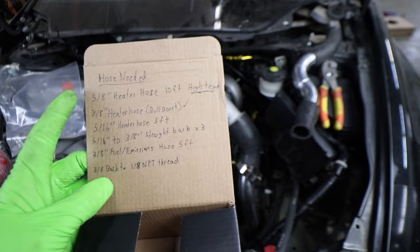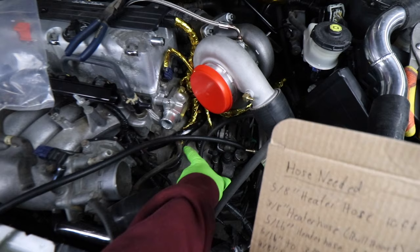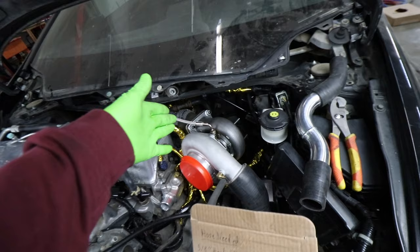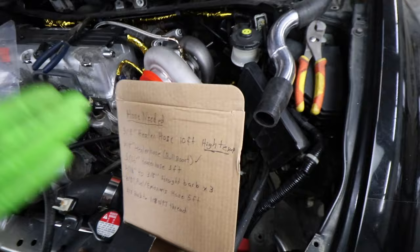Don't mind my three-year-old child writing, but we need 5/8 heater hose. I'm going to get 10 feet of it just because we need to run two hoses from the heater core way back under there to this black hard coolant line right there and to the upper coolant housing. I want to have enough slack so they're not touching the manifold because they are going to be running right through there. So we're going to get the high-temp stuff. The place local to me does not have silicone hose, but if you guys can get silicone hose, get that.